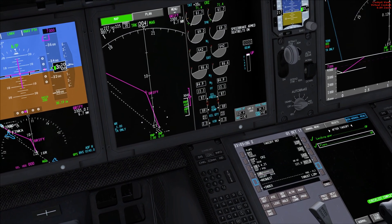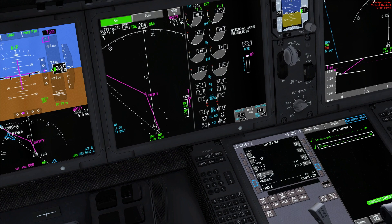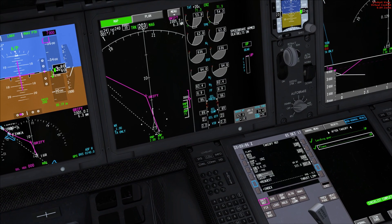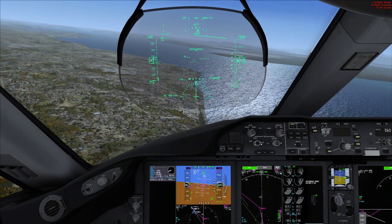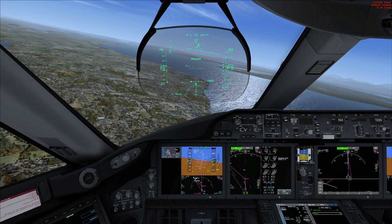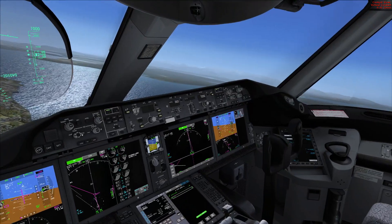Thank you guys so much for tuning in to episode one of the Quality Wings 787 flight tutorial. Tune in for part two as we explore the arrival, and I'll see you guys later.